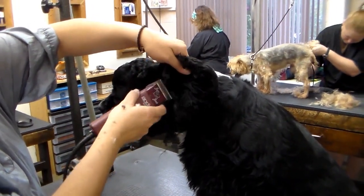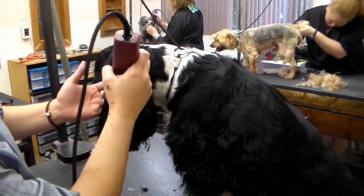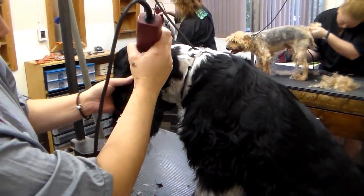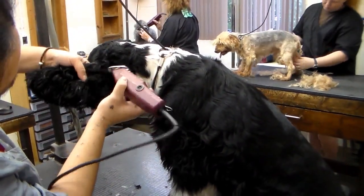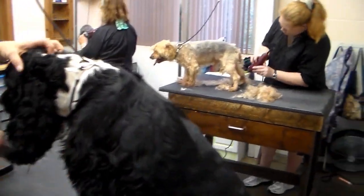The haircut we are performing on him is a Cocker Breed Groom with trimmed featherings. With this cut, the head and top of the back are clipped very close with clippers, while the skirt under the stomach, legs, and ears are left longer with hand scissoring.